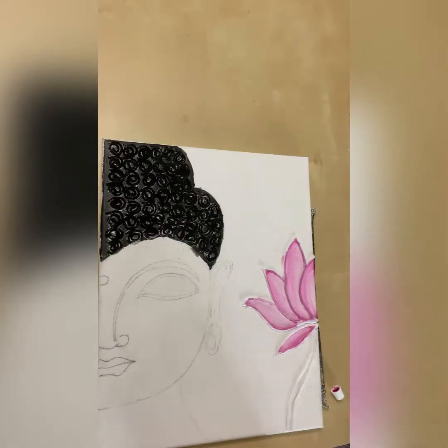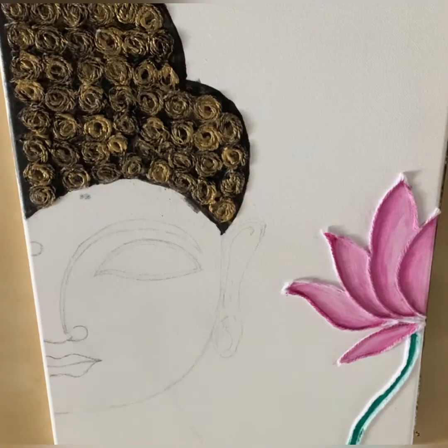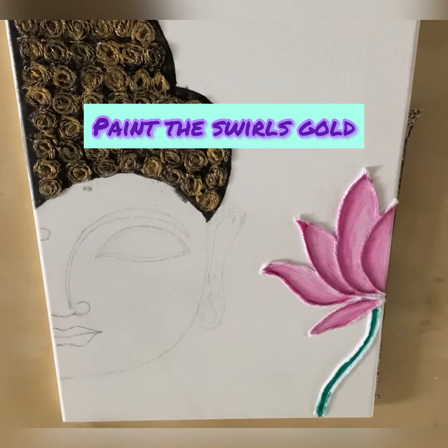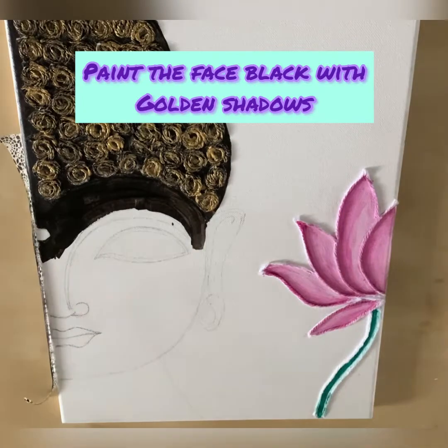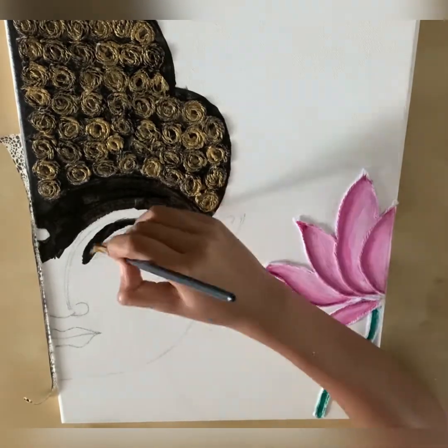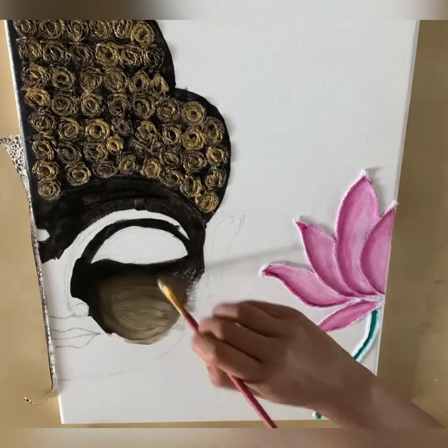Now paint the stem a dark green and paint the swirls gold. We're going to paint the face black with golden shadows. For the cheek, we're going to add some gold blush and blend it in.